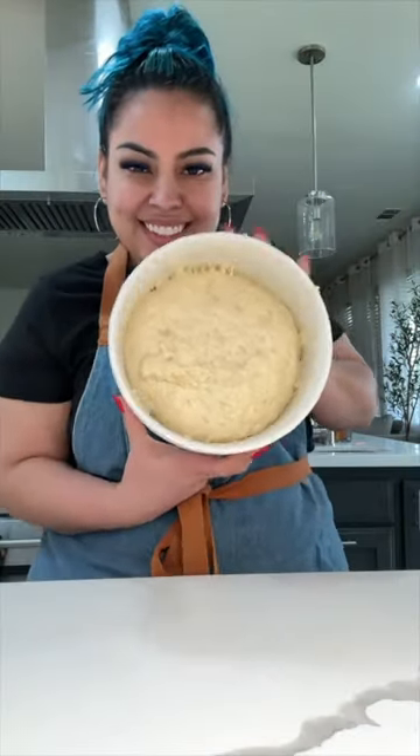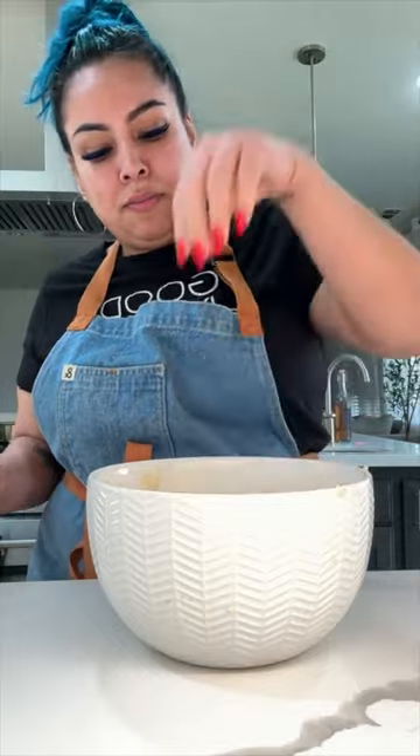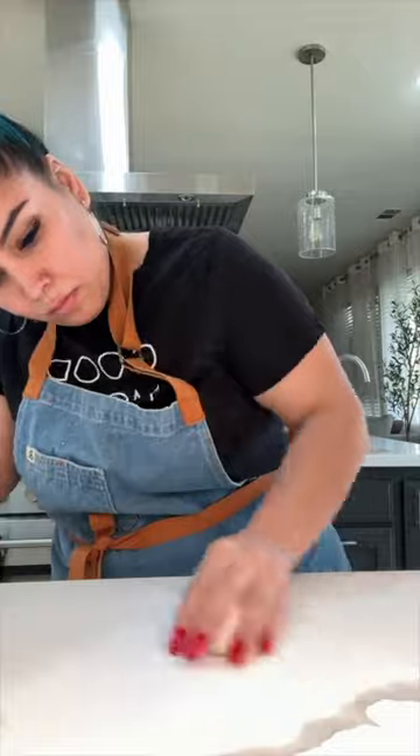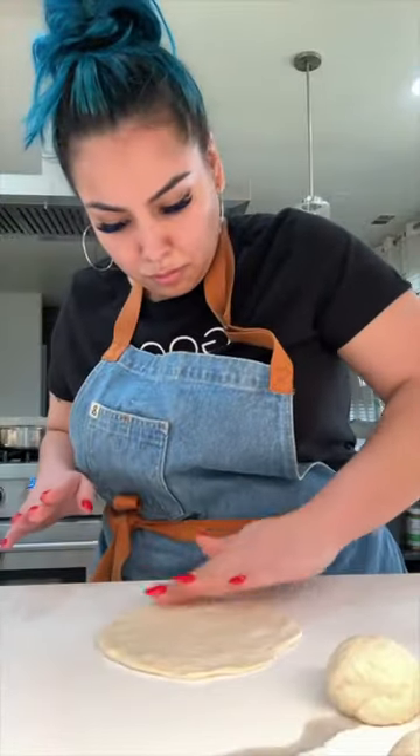Once it has doubled up in size like this, you're gonna cut it up into pieces depending on how big you want your pita to be. Honestly, if you were to make six out of this recipe it would make the perfect size. Now you're just gonna cover them and let these rise again for about 30 minutes.